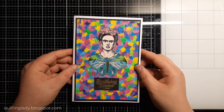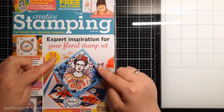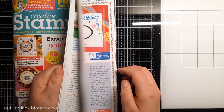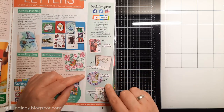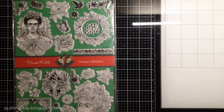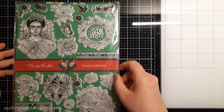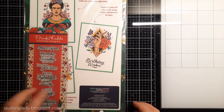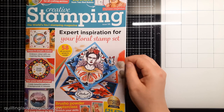For today's project I'm going to use a free gift from Creative Stamping Magazine issue 120. In the magazine on page 11 you can find one of my cards — if you want to know how to create that one, the link is at the top right corner. The magazine comes with a beautiful stamp set collection all about Frida Kahlo, and there are some sentiments included that you can use for a variety of projects.